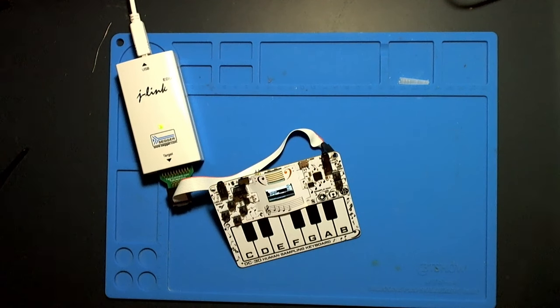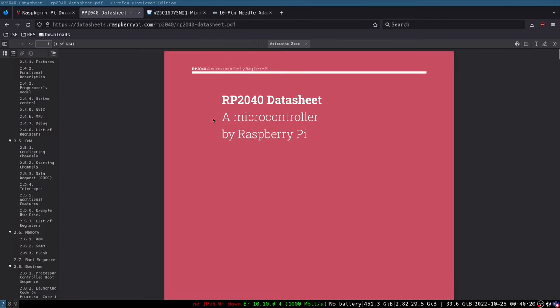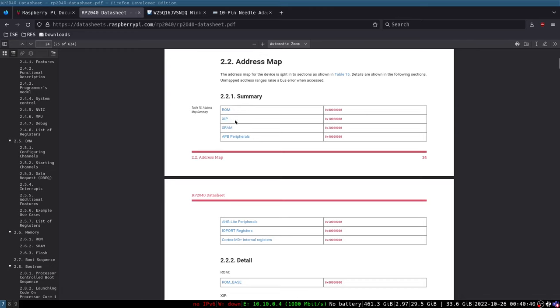We're going to look at a couple of data sheets. When I had the microscope over those two chips, I've got both of their data sheets open in my browser. Here we have the data sheet for the Raspberry Pi microcontroller. We need a key piece of information from it — the address map section. Specifically the XIP value, which stands for Execute In Place. This is the address where the external flash chip is mapped so it can be directly addressed like any other memory address on the microcontroller. I'm going to copy that and paste it into a text file for later.